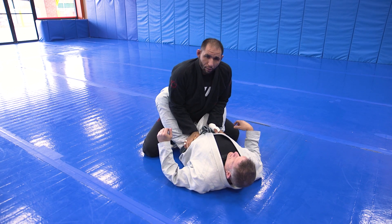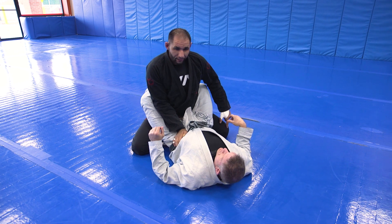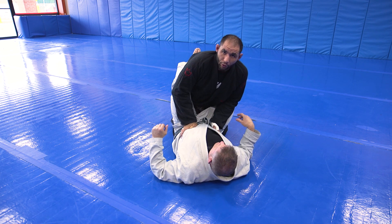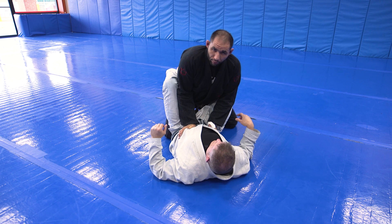Here's one of my go-to passes from closed guard. I'm going to open up my knee on the side that I want to pass to. I don't lead with my first knee because if I start bringing my knees together, I have no base. So I open this knee out, then follow with the other knee.